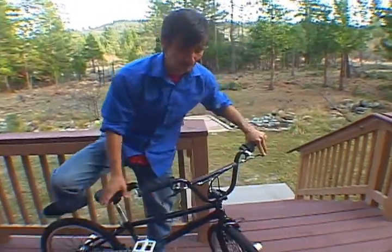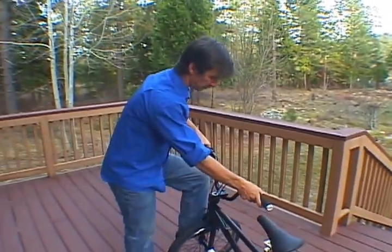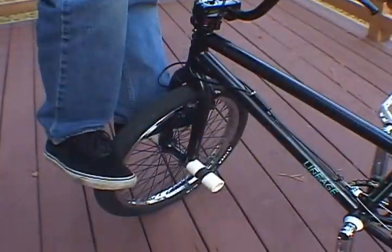Let's just get right into it. It's pretty simple — it's going to be a balance maneuver. The first thing you want to learn how to do is just balance on the front end of the bike, like so.